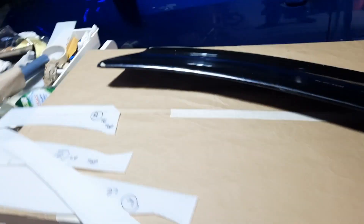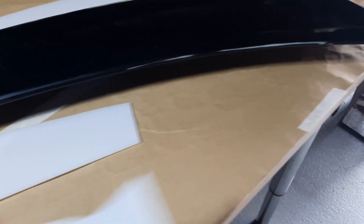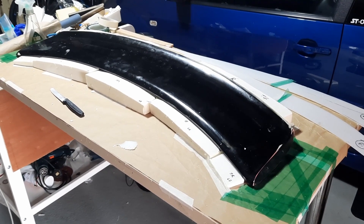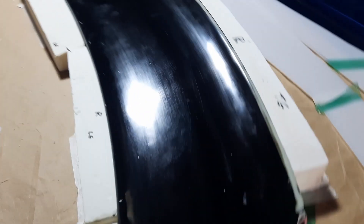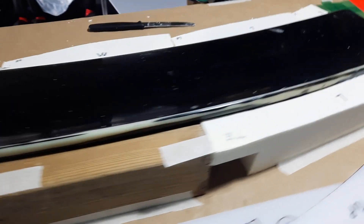That then dries to a glossy haze and now I have to build the mold itself. Around the perimeter of the part I'm using a polypropylene sheet which I've cut with a jigsaw to roughly follow the contours. I'm then using some household insulation — a polyurethane foam — which I'm hand cutting and sanding to give some support to that plastic running around the perimeter of the part.